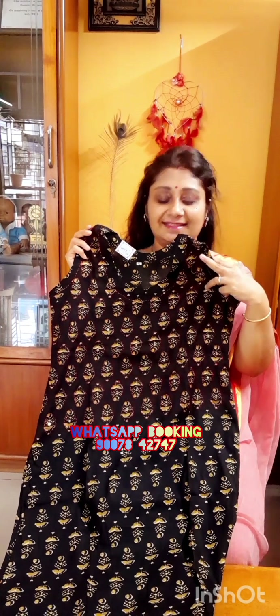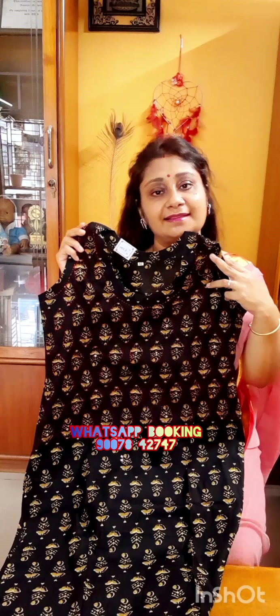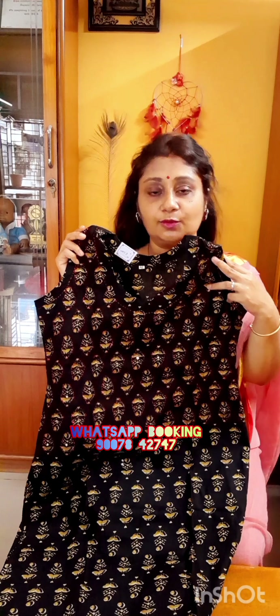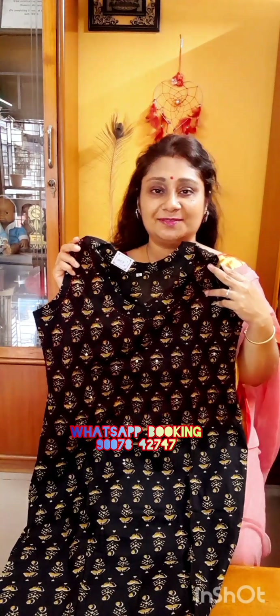So the colors available are: orange, bottle green, and black — three color options. Sizes available are 42 only. Thank you so much for watching us, for loving us, for supporting us. Bye bye for now. Thank you, bye bye.